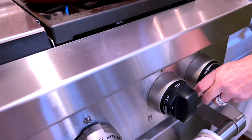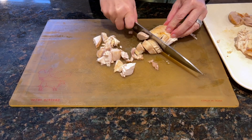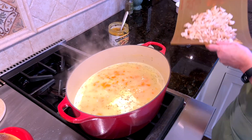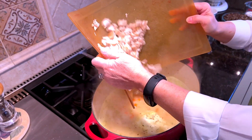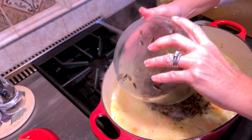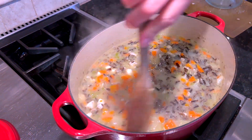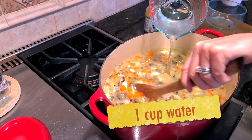Now that our broth portion has all come together, I'm going to turn the heat down and then I'm going to add in our diced chicken — just a rotisserie chicken that I bought at the grocery store — and our wild rice, and let them come in and warm up in the soup. First the chicken, and now we're going to add the cooked wild rice. We're going to let this warm up, but I do have to take a look and see how thick the soup is. This is really thick, so I'm going to add a little water.